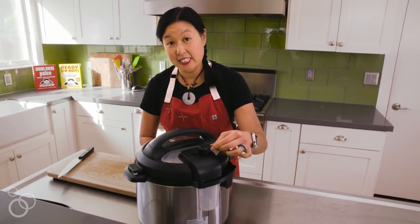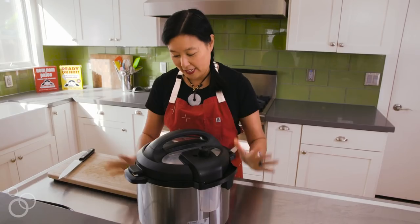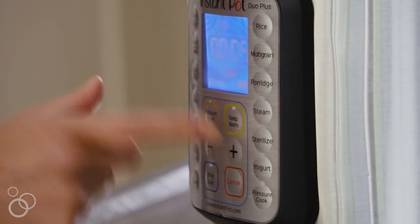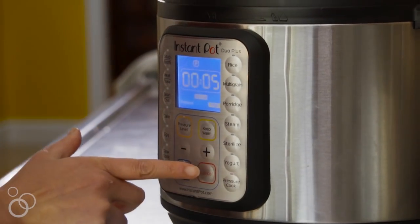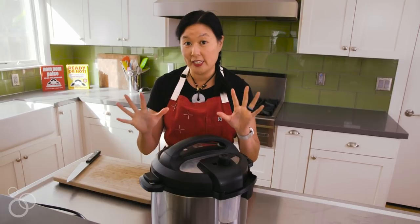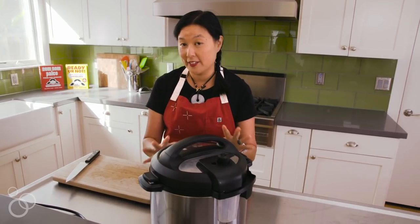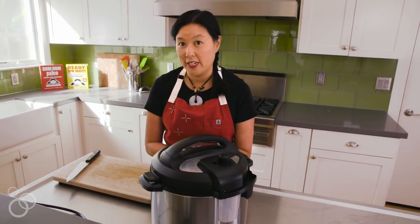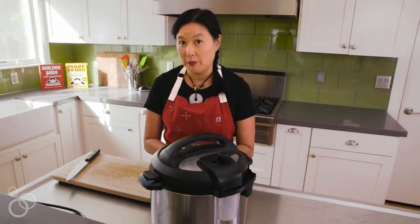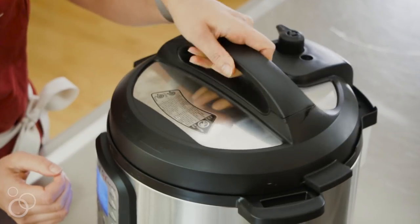Lock the lid and make sure the vent is in the sealed position so it can come up to high pressure. Cook under high pressure for five minutes, then let it sit for about 10 minutes so the pressure comes down naturally, because the potatoes will keep cooking while the pressure releases. And they're all ready.